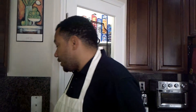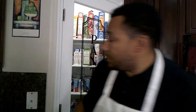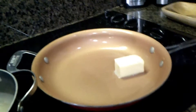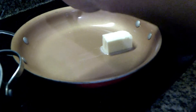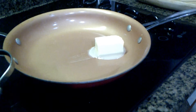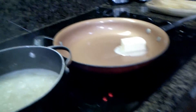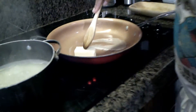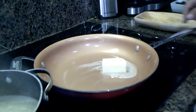While the grits are cooking, we're going to go ahead and heat up a large skillet. We're going to sauté in some butter the green onions, mushrooms, and garlic. So let's go ahead and do that. That is the butter — I'm going to let that melt.